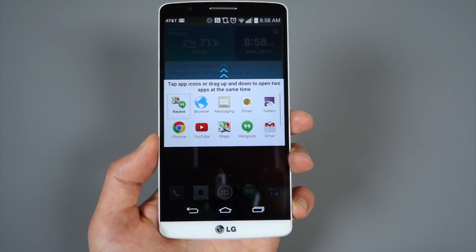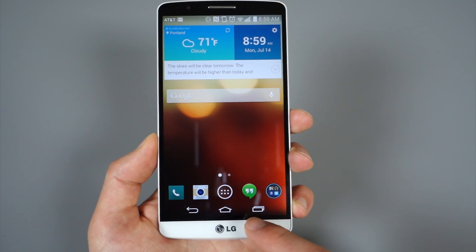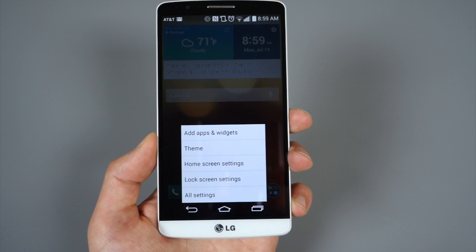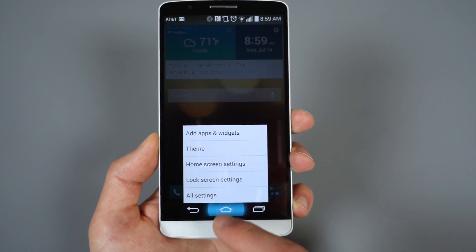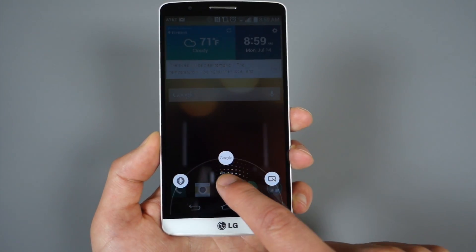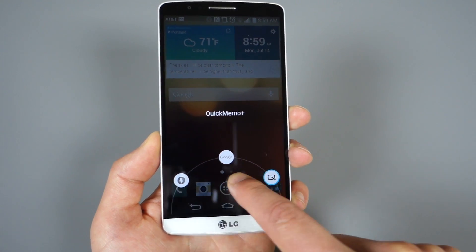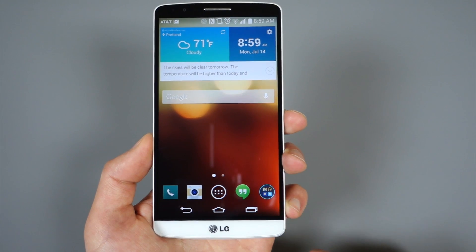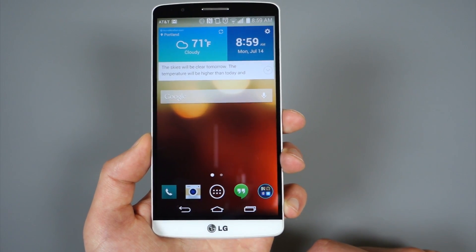Also, if you long press on Back, that's how you can launch into Dual Window — which is why I suggested you didn't actually need to add that button. Long press on Multitasking and that acts like a menu button, so if you're ever in an app that doesn't have an overflow button you can long press to get to that. And on the home button, you can swipe up to launch Voice Mate or swipe over to Quick Memo. So you don't necessarily need those extra shortcuts since you can access them from here anyway. We're Droid Life — peace.